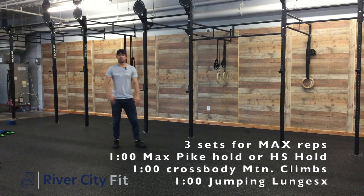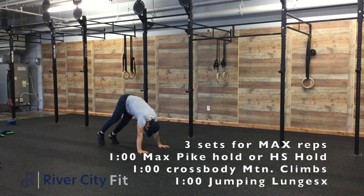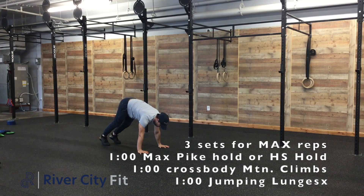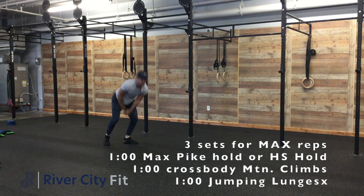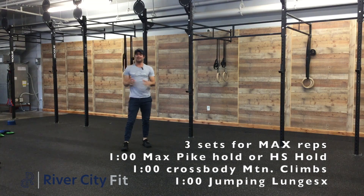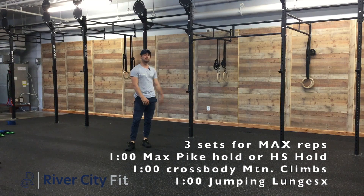Starting with our pike hold or handstand hold — really what we're looking at here is if we don't have a wall in which we can do a handstand, we'll be in this position here. Really what we want is to hike our hips up as high as possible so that our shoulders are nice and loaded. Now if we have a wall where we can do a handstand, we want to kick up against the wall and just actively hold there.